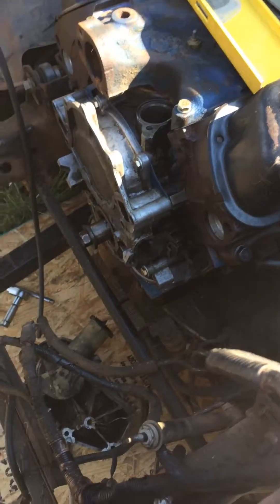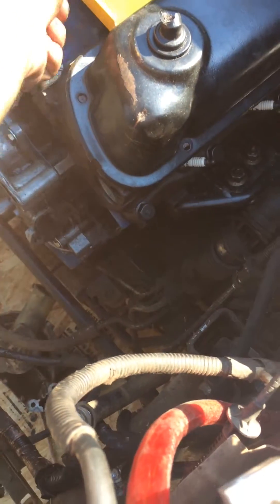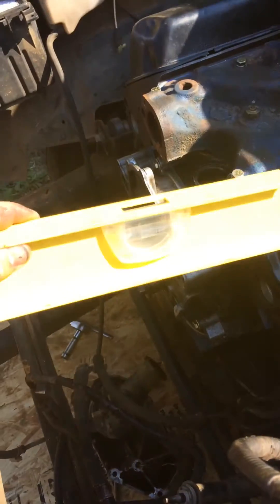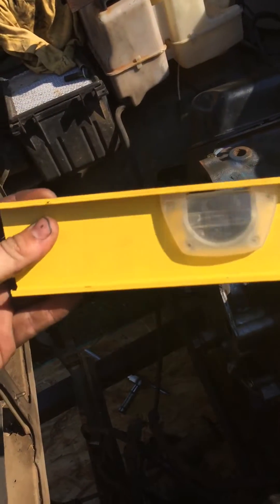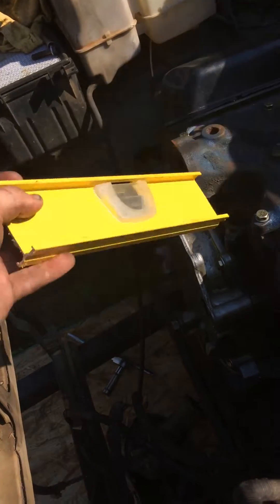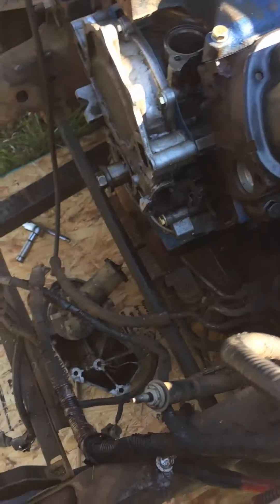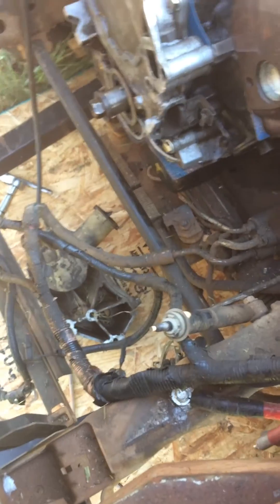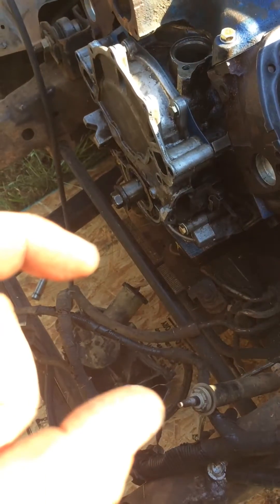Hey guys, giving you an update on how I'm doing. Before I get started I'll show you my little torpedo level I made — when I go to Walmart I'll be going to buy one, but you can make your own if you have an oil level you're not using anymore, just cut it about like that. What I'm having a problem with is the oil pan.